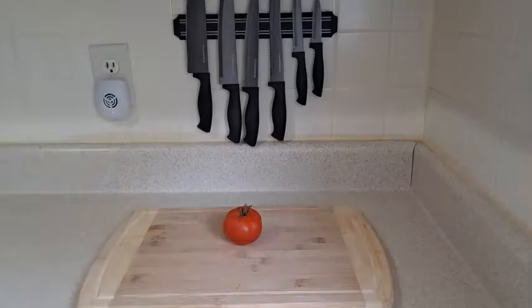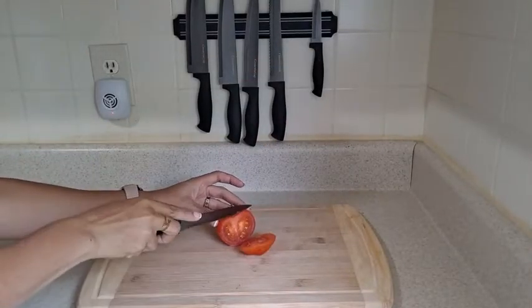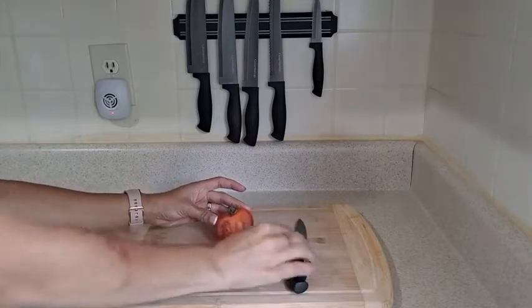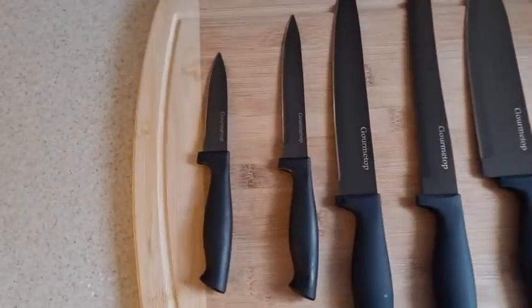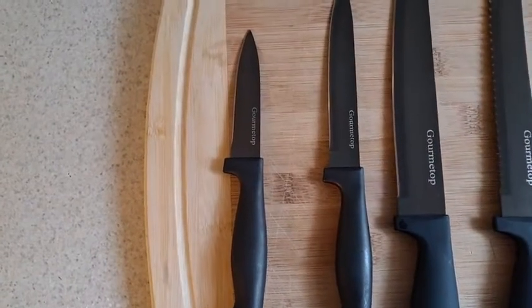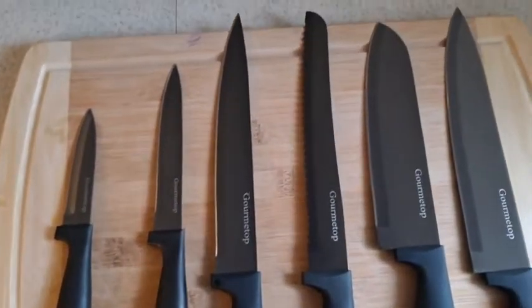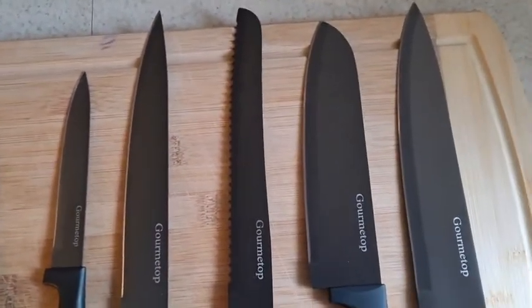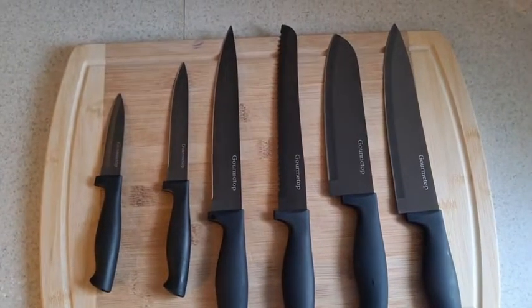Look how neat that looks. And talk about sharp — watch how easy this slips through a soft tomato with ease. I can't get over how cool these knives look. I love that the metal is so dark; it's not that traditional shiny silver. I love that it has Gourmet Top written right on the knives. They just have such a nice sleek look.